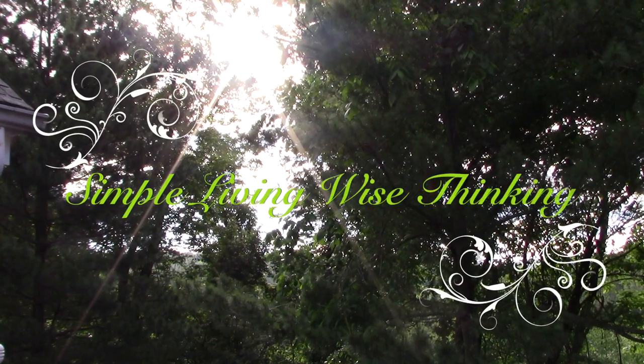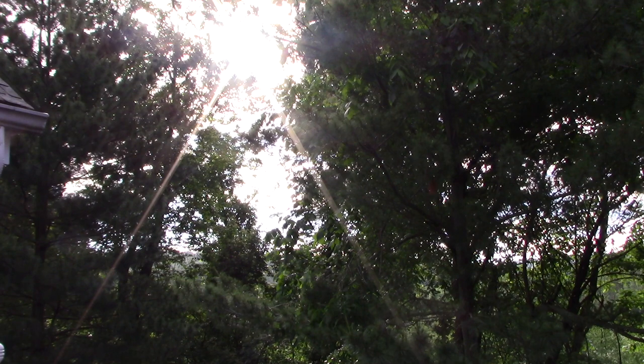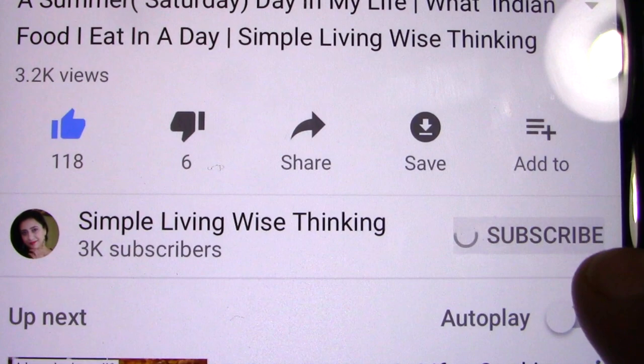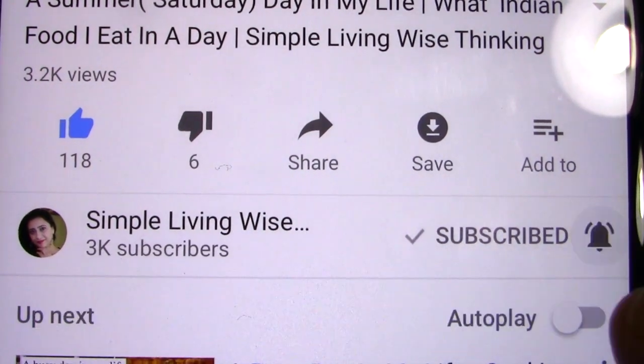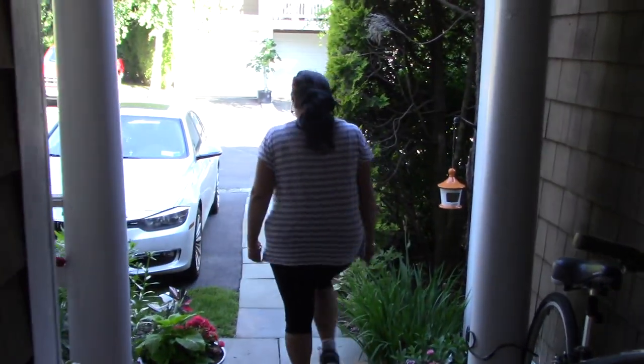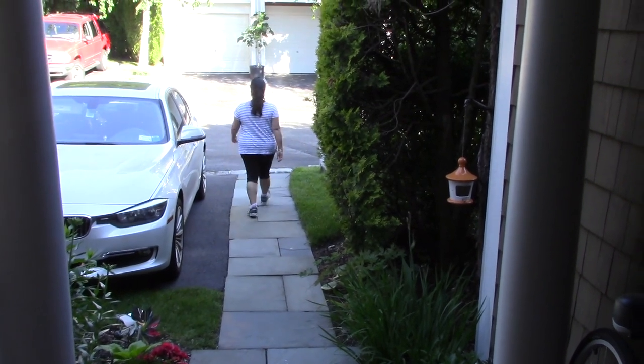Hi friends, welcome to Simple Living Wise Thinking. In today's video I will be sharing my weight loss diet plan for summer. Those who are watching me for the first time, please subscribe to my channel and press the bell icon so that every time I upload a video you will be notified. My summer morning starts with a morning walk, as I love taking a walk in the sun.